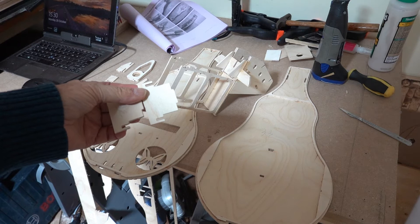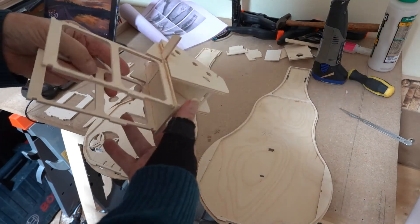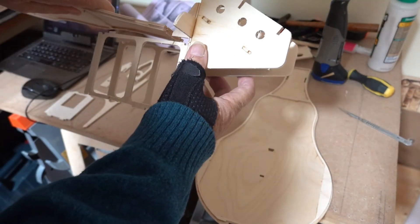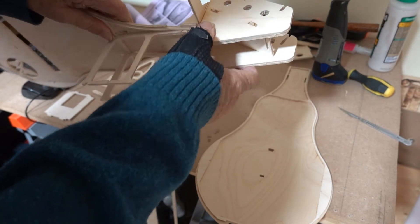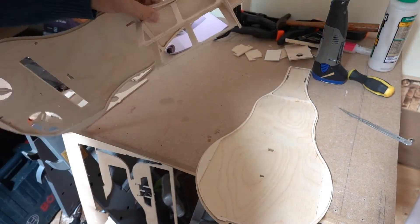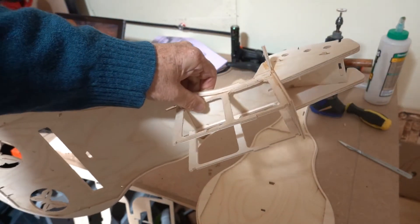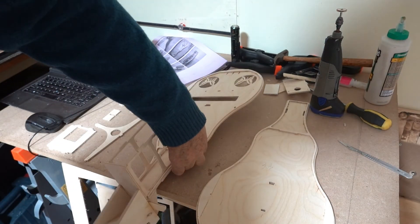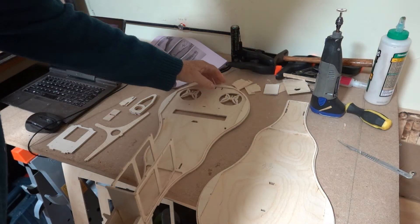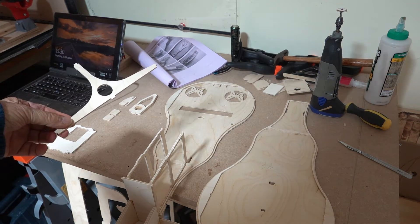So now I'm going to dry fit the main body. First of all, this plugs into the upper of the body. Okay, and then lay that flat and place the upright pieces in — what I call bulkheads, or whatever.